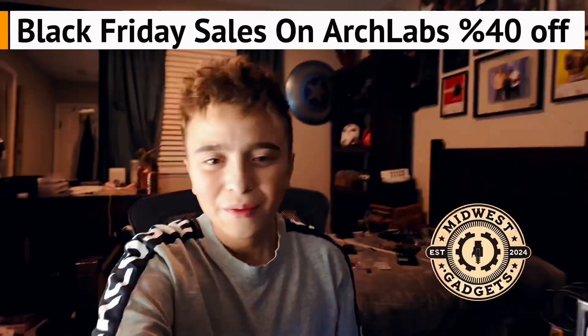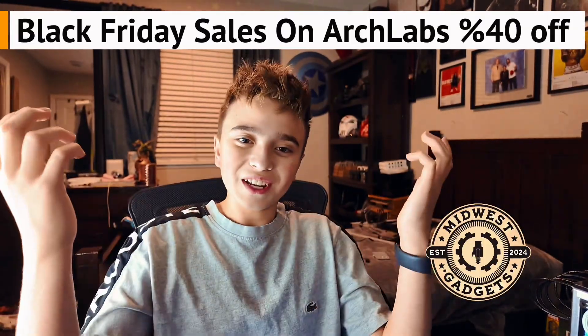That is it for this video. Make sure to like and subscribe. And if you liked it, see you again next time. Goodbye.